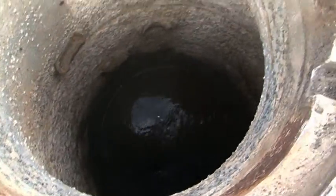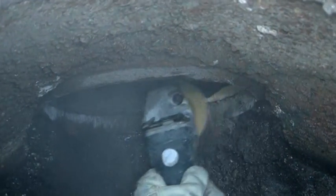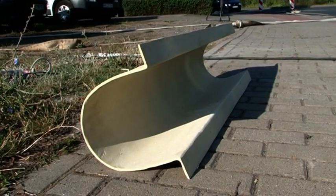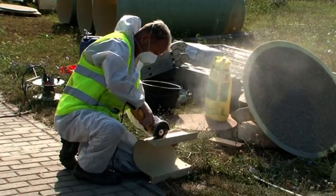Sandblasting cleans the disintegrating concrete off the wall of the manhole. The rough surface will bond well with the grout that will later be poured between the insert and the existing wall. The GRP channel basin and berm are cut to size at the site, then aligned in the manhole and fixed in place with a fiber compound.